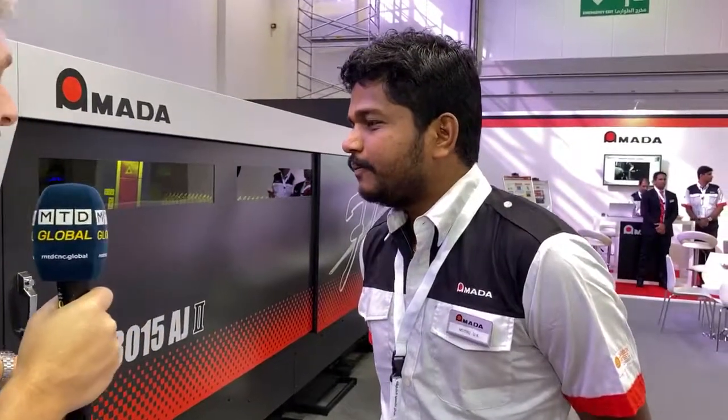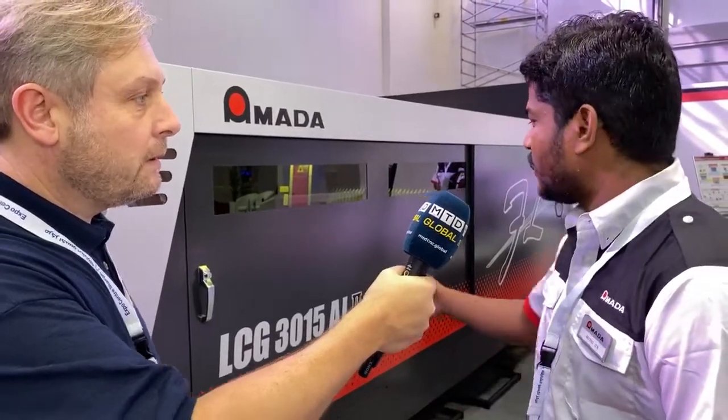This machine is the LCG 3015 — three meters by 1.5. Previously we had the LCG 3015 AJ; now it is the AJ2. The difference is in the lens system: previously you had to change lenses between mild steel and other materials, but now it's one lens for all materials, irrespective of thickness.